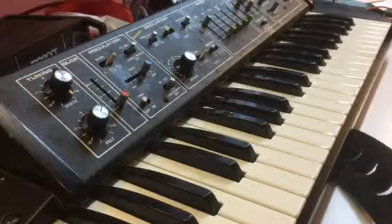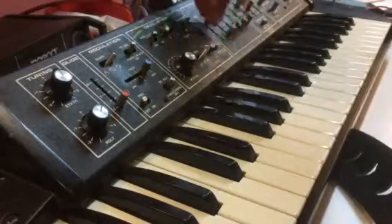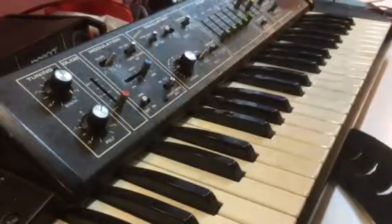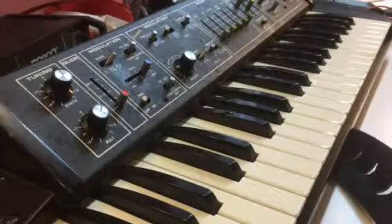This will not of course cure serious problems, but if a synth has been repaired but simply not picked up for a while, this process should sort out any minor problems that you have. Thanks very much for watching.